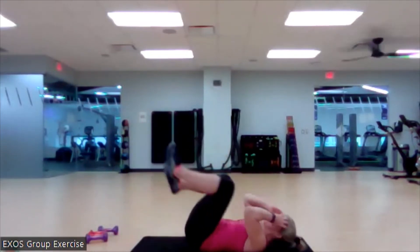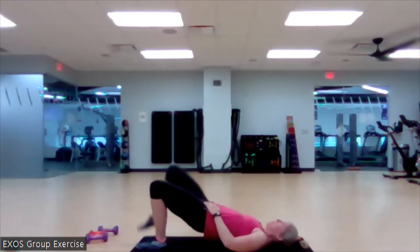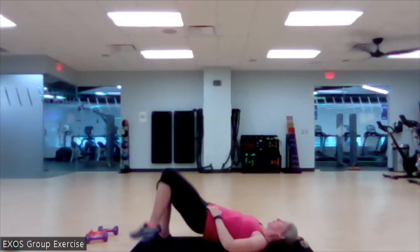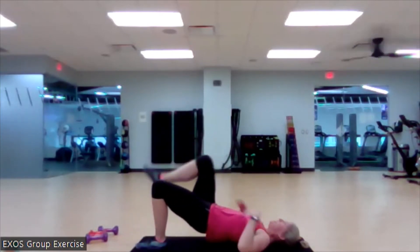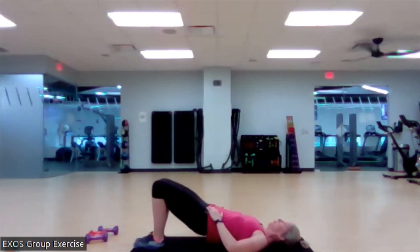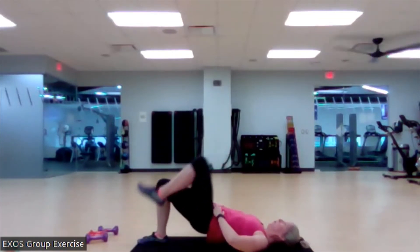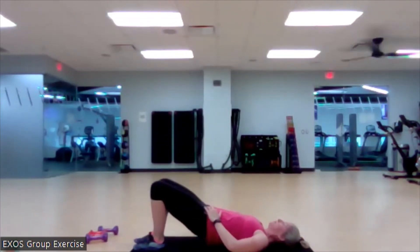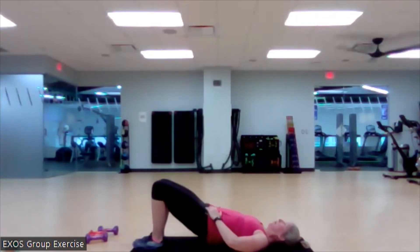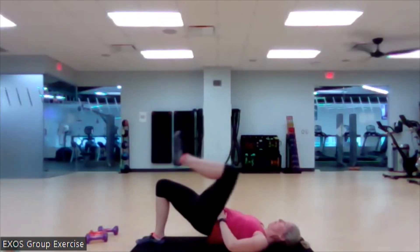Set it up. Last one here. Ready? Bridge it up. March. Good. It's a great time to think about this tension and your breath. Here we go. Two more on each side. Last one.